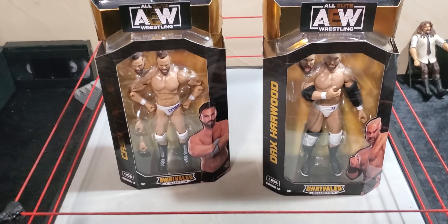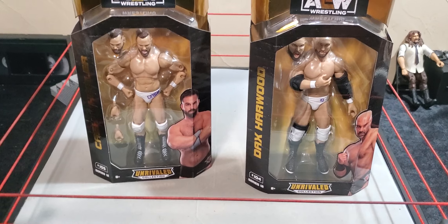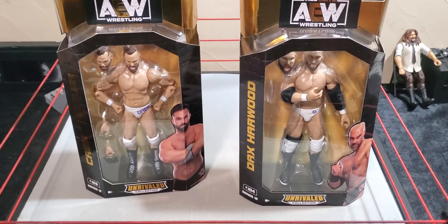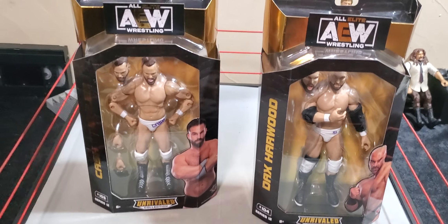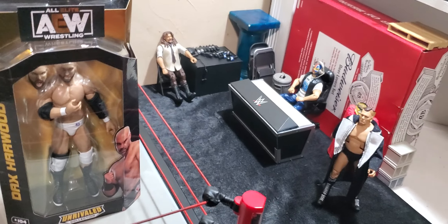I'm just very excited to finally have this duo in the collection as well, because I've never owned their Mattel figures. Kind of weird that they have two different pictures of two different gears on the back, not even the ones they're wearing in package, but whatever. Not unusual for AEW figurines, I guess you could say.